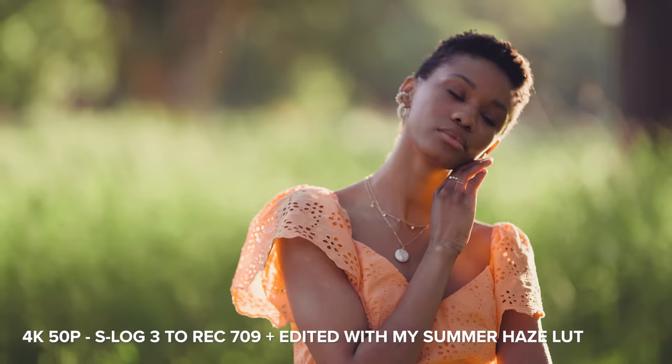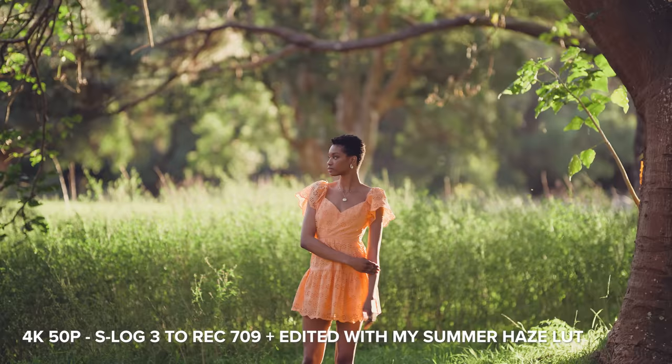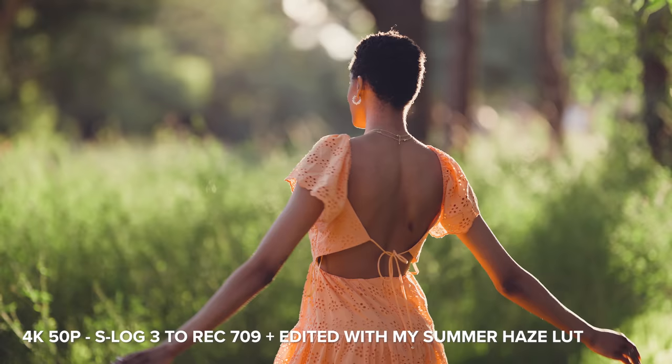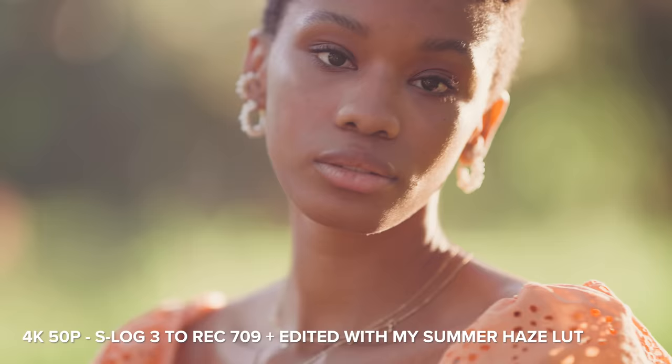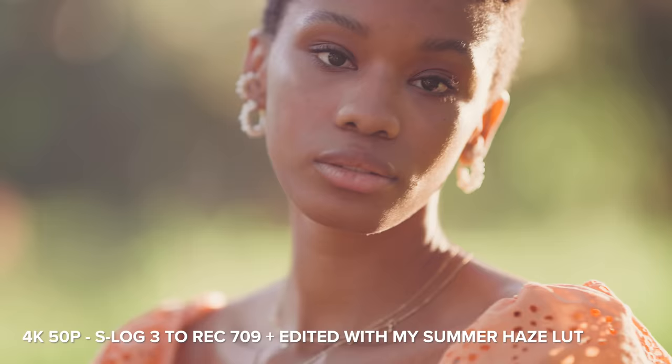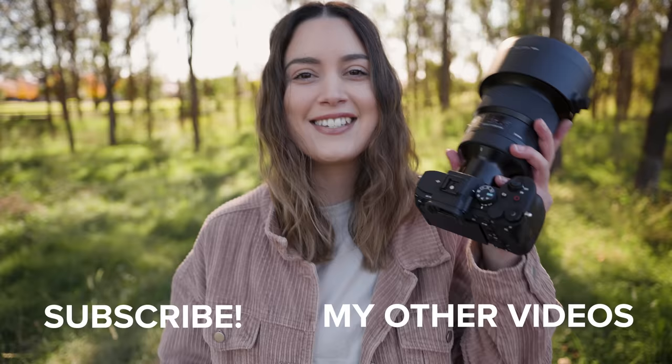Dan was also very excited to try this lens for video, so here are some shots that he captured of Barry on the Sony a7S III. This lens is absolutely stunning for video as well. Dan was using autofocus for these shots and the lens keeps up really well while Dan and Barry are moving around. Just like with photo, we have beautiful bokeh, depth of field, and a lot of flare and ghosting when shooting with strong backlight. Since we don't personally own any 105mm filters, Dan is using Schneider 4x5.65 ND filters in a matte box instead, which covers the lens without an issue.